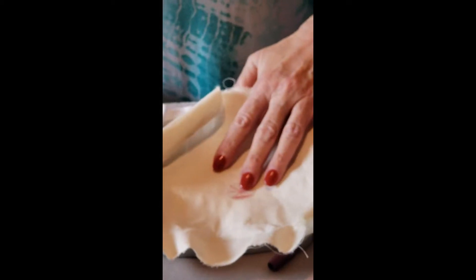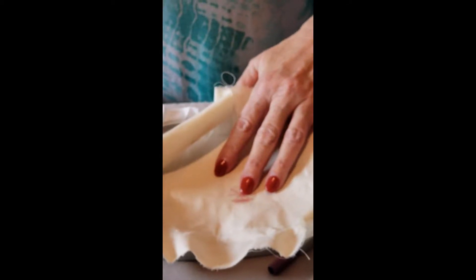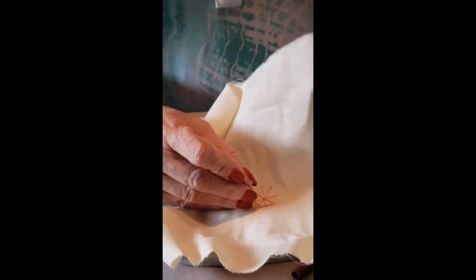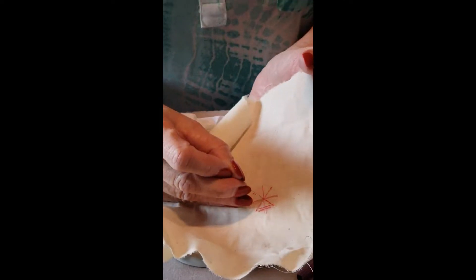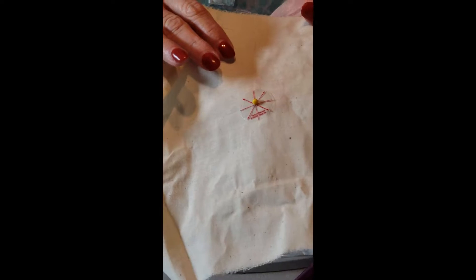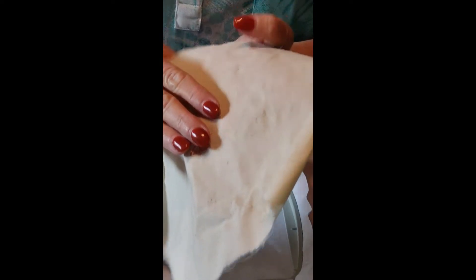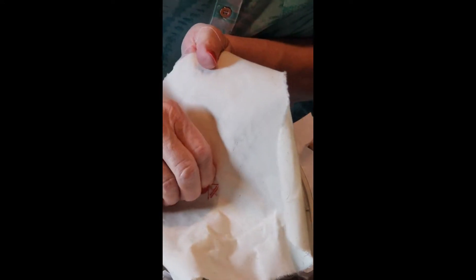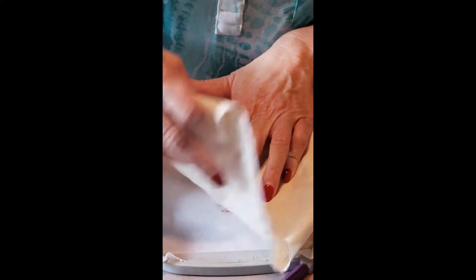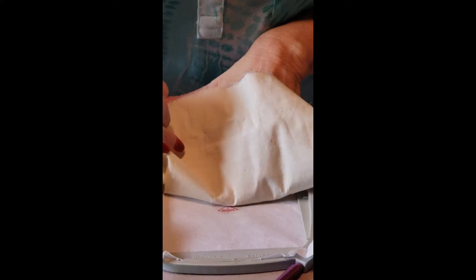I'm going to take my fabric, which also has an alignment sticker in what would be the center of our embroidery. I prefer working on my ironing board so that I can pin right into the ironing board. I've placed a pin right in the center of the sticker on the fabric and I'm placing it right into the center of the stabilizer in the hoop.